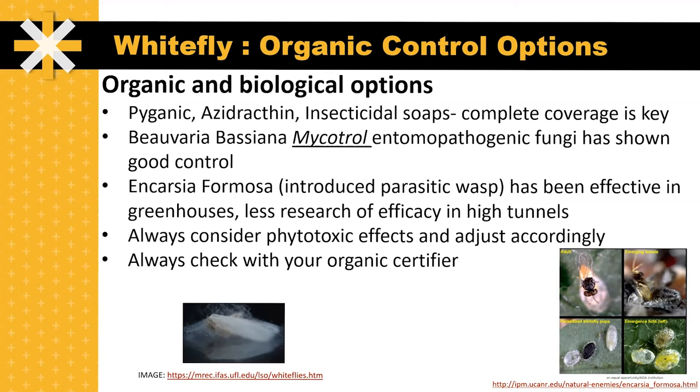Always consider the phytotoxic effects of any pesticides you apply. For instance, insecticidal soaps might have a temperature restriction, so make sure you read the label of any pesticide you're using very thoroughly. Adjust your spray accordingly and follow all rules and regulations. Always check with your organic certifier before you use any new pest control measure on a certified organic farm.